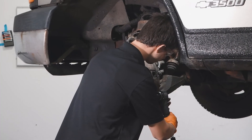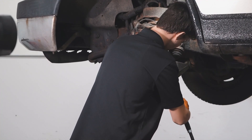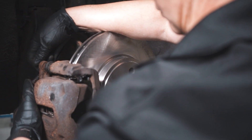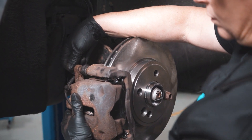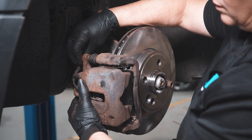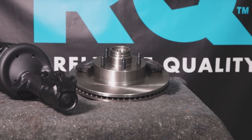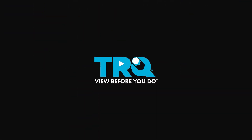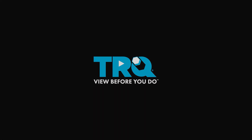Thanks for watching. When only the best will do, demand TRQ — the only company that lets you view before you do. TRQ is committed to offering the highest quality aftermarket auto parts that are engineered with peace of mind. Thanks for using and viewing with TRQ. We'll see you next time.